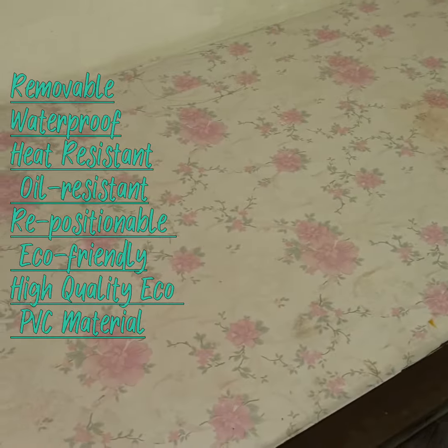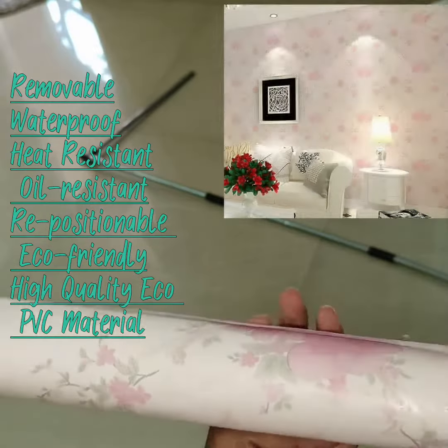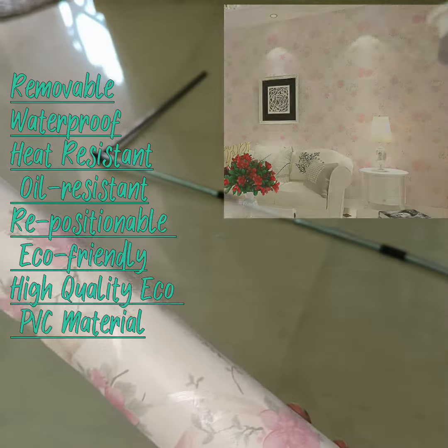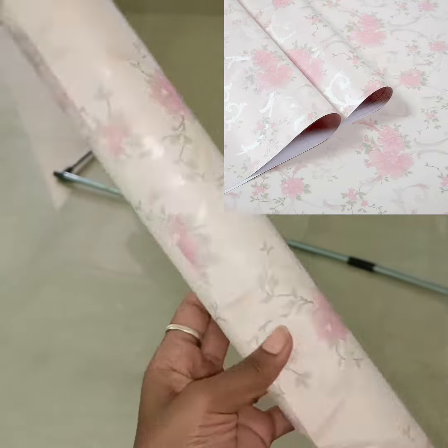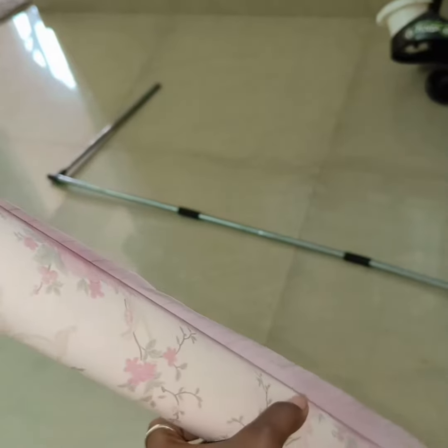There are easy removable, waterproof, heat-resistant, oil-resistant wall stickers. If you are interested, the link is in the description — go purchase. This is not a flower; there are plain, wood type, marble type — N number of varieties. There are other areas that I have purchased as well.